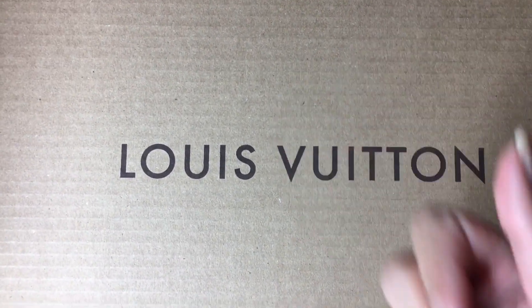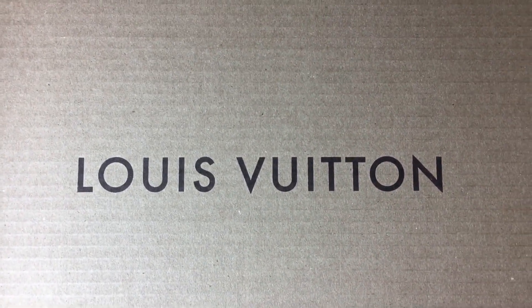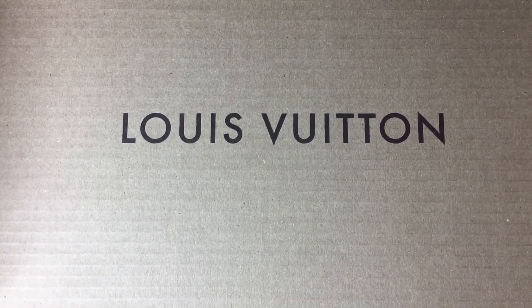Hello everybody, it's me Lay, and as planned, here I am with this unboxing of my new desk agenda from Louis Vuitton.